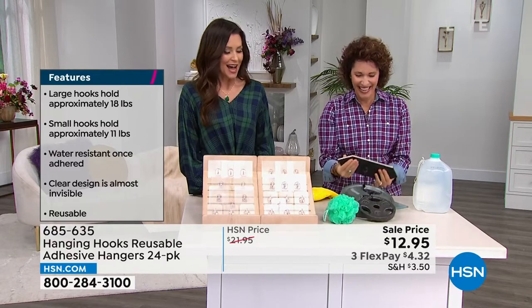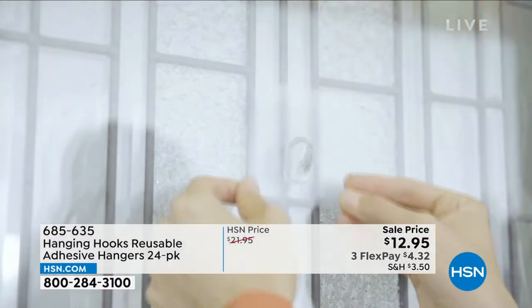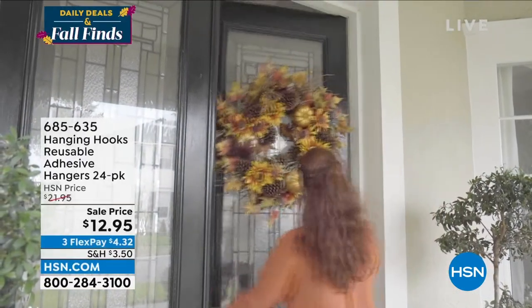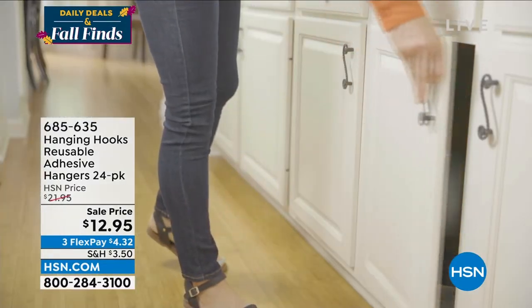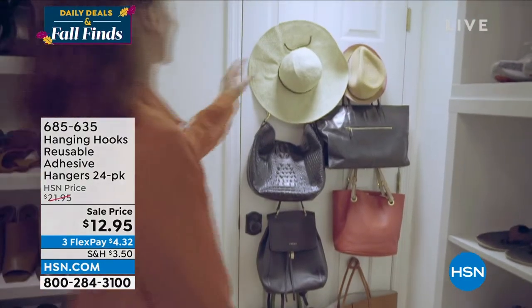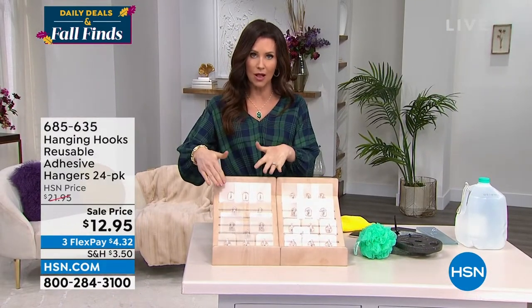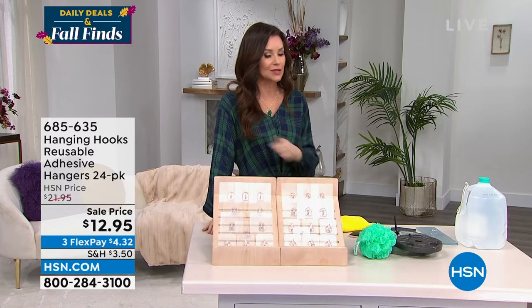This is almost 50% off — the lowest price I've ever seen — and it's the perfect time, though of course you always want to hang items without residue or drill holes on surfaces like tile, kitchen glass, mirror, or stainless steel fridge. It could be a photo, pot lids — $12.95 for a 24-pack, that's about 50 cents a piece. The small hooks hold 11 pounds and the large hold 18 pounds, and they literally disappear on the surface.